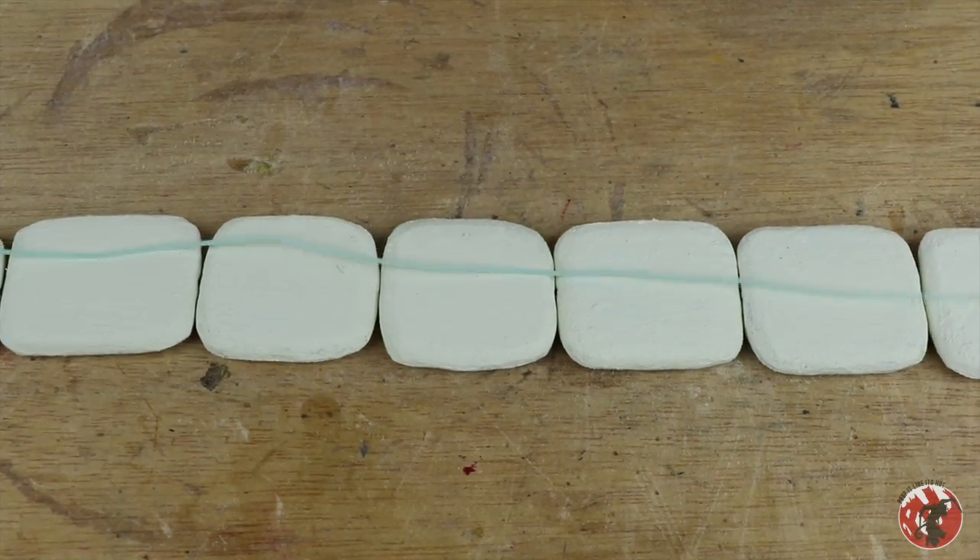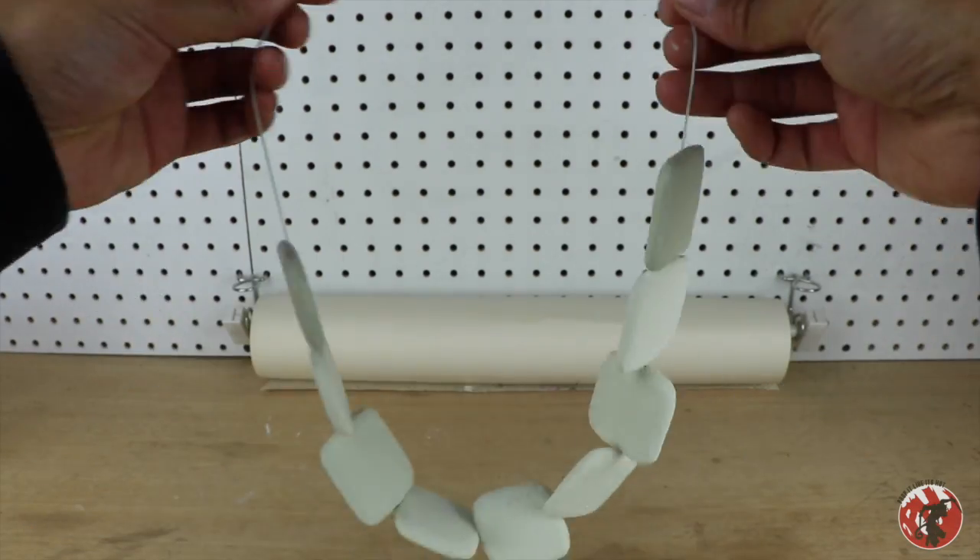Once that all dried up, I took some elastic string, fed it through each of the holes, and tied it all together.